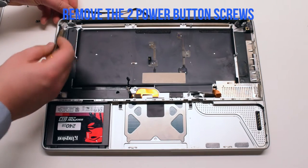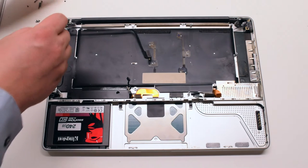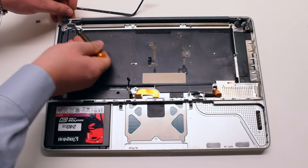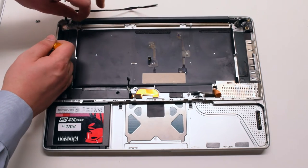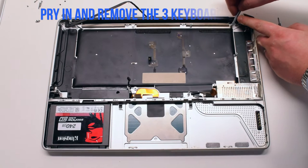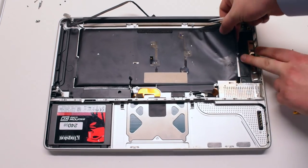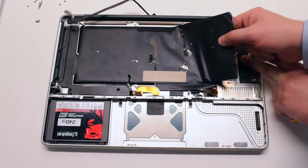Remove the two power button screws. Once removed, gently pry up on the power button cable — it's kind of glued into the case. Once you pry out the power button, push it over to the side. Pry in and remove the three keyboard layers. The first layer is the actual backlight, the second is the plastic light distribution layer, and the third is the black shadow mask layer.